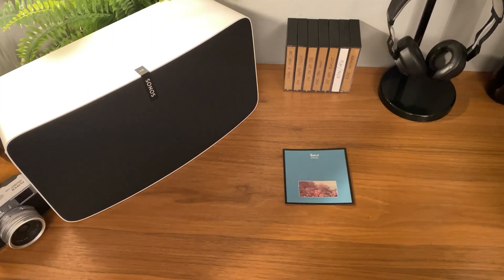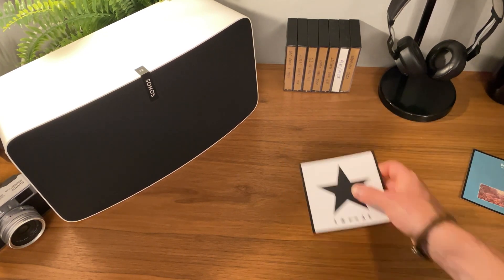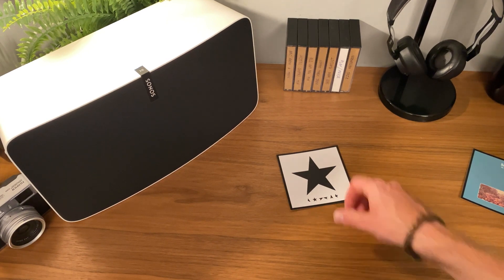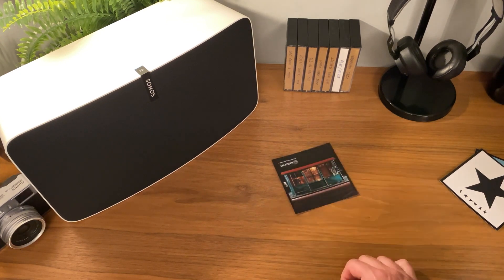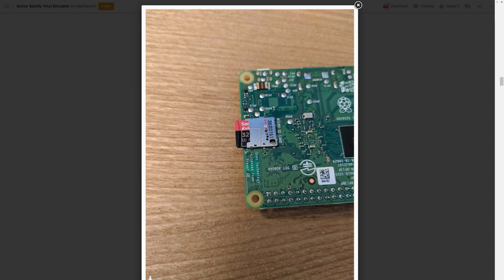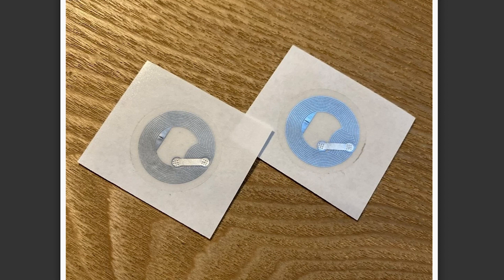Also on Instructables, MarkHank01 shows how he was able to make this RFID reader for his stereo so that he could trigger albums to play just by placing the album art near his speaker. He calls it a vinyl simulator because it's meant to play full albums and requires some attention and contact with the album art, similar to how you'd interact with records. He's using a Raspberry Pi to act as a middleman between the RFID reader, Spotify, and his multi-room Sonos music system. The guide really covers every little detail, from the basics of setting up a Raspberry Pi to writing Spotify data to your RFID tags.